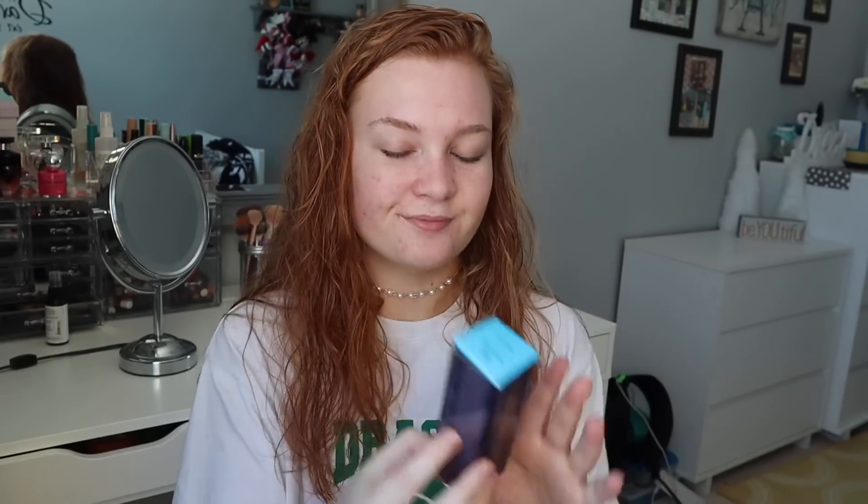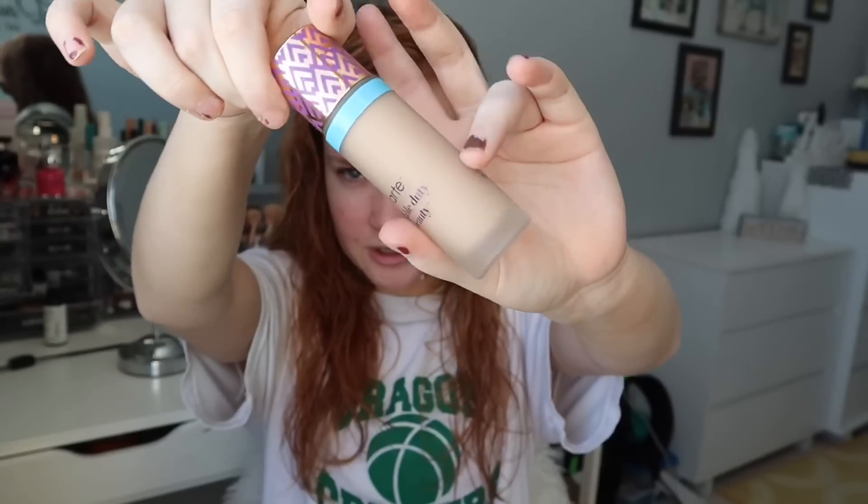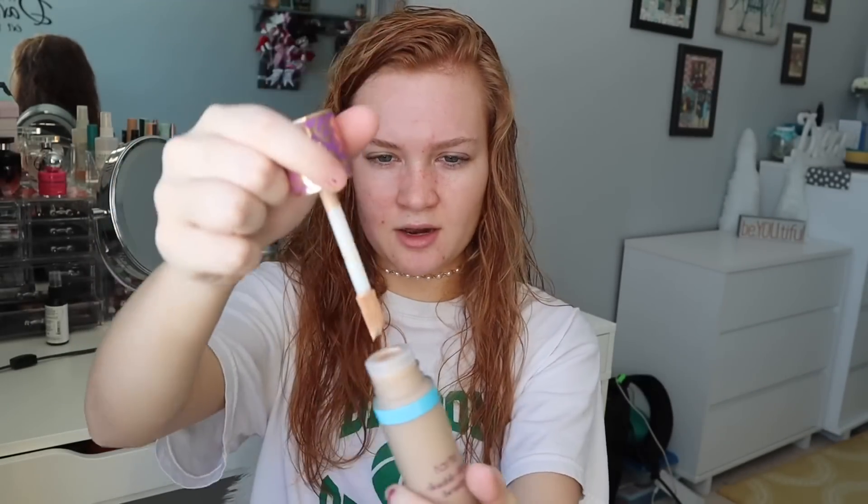The next thing I got was Shape Tape Foundation, and I got the hydrating one. My friend Maddie has the matte one and it looks super good, so I picked it up. But whenever I put matte stuff on my face, it looks really bad. So we got hydrating. I read some reviews and apparently it's like not as good as matte, but that's okay.